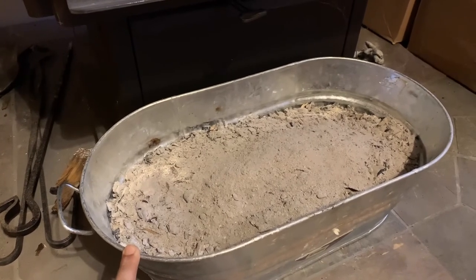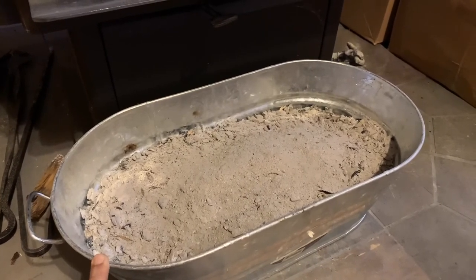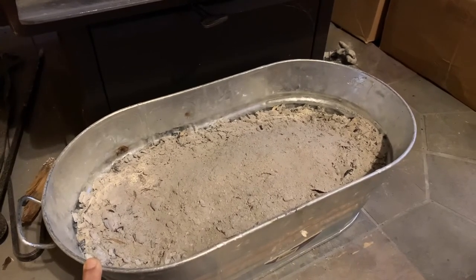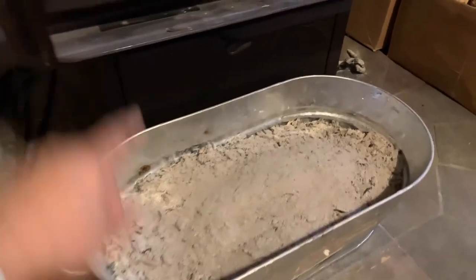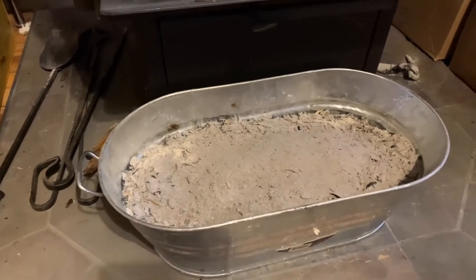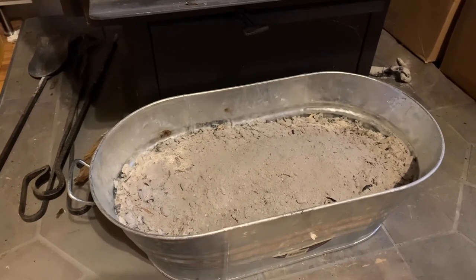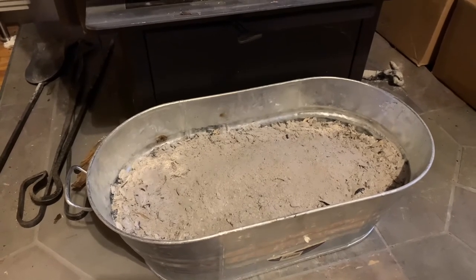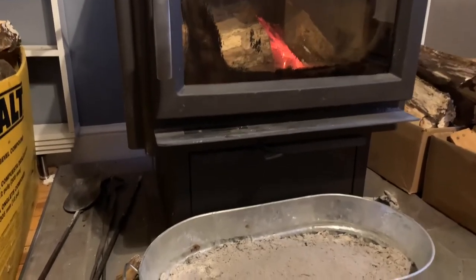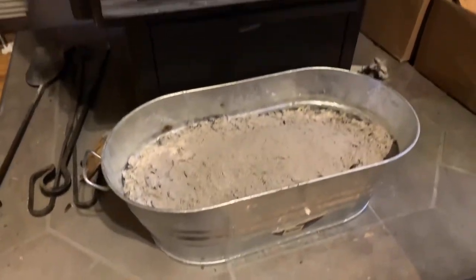When you clean the stove you will have a lot of charcoal that still has fire in it. It takes almost seven to eight hours for that charcoal to burn out even in open air. So I clean the stove and leave the ash in this bucket right in front of it for about a day, so all the charcoal burns out and there's no risk of starting a fire if I move it. That's why I keep it in this metal bucket, leaving it on the thermal barrier I have on the floor.